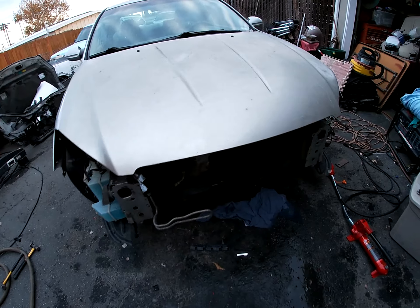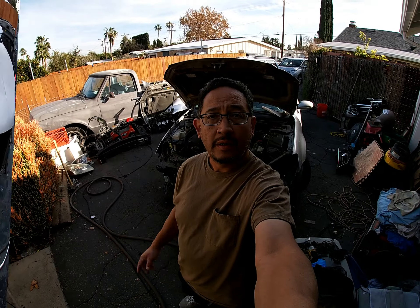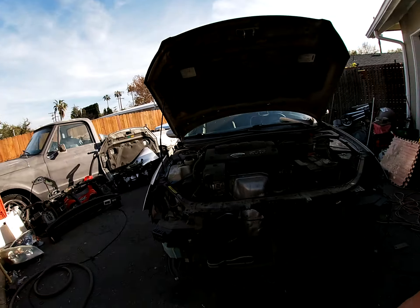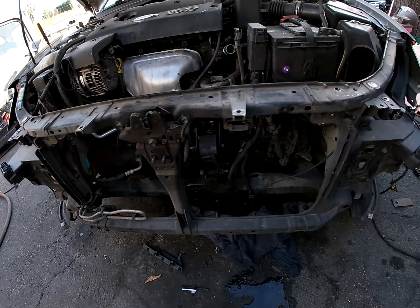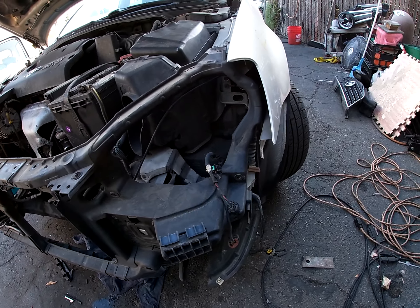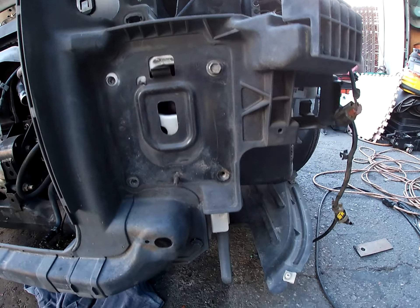We're back — it's another day. Like I said I was gonna get a new radiator support and I got one — 80 bucks from LKQ. So I just bolted it up real quick where it should be.